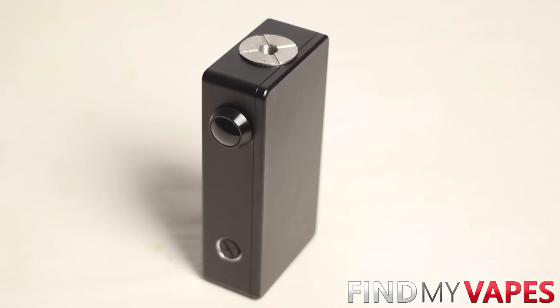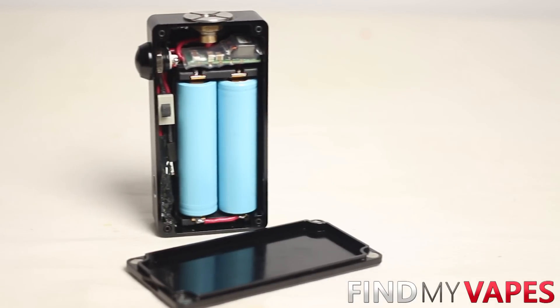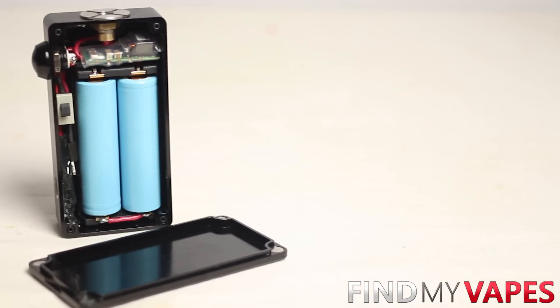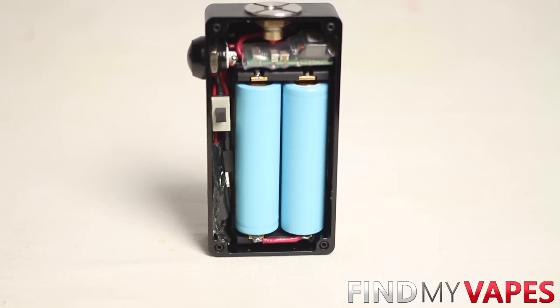Last year I showed you how to build a 50 watt OKR box mod, but just like everything else we always want more power, and the OKL might be your answer. The OKL T20 is a very solid chip — it can deliver up to 110 watts and handle up to 20 amps. One of the most recognized box mods on the market using the OKL T20 chip is the Hexome V2s, and in this video I'm going to show you how to build a very similar box mod with a couple added features.